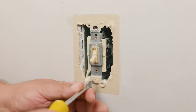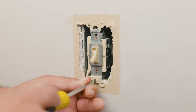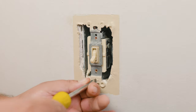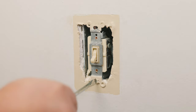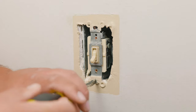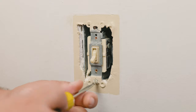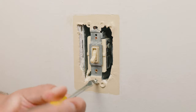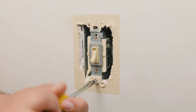Remembering the ancient technique of lefty loosey righty tighty — in this case we use a flat head screwdriver. We always want to remember to save any screws or pieces that we remove, because one, you never know if the new one that you got is actually working until you install it, and second, because of the mysterious power of screws, nuts, and bolts that get lost in the DIY world.